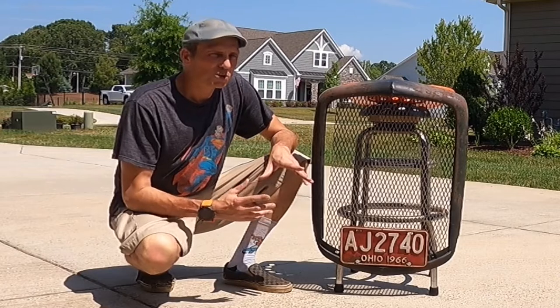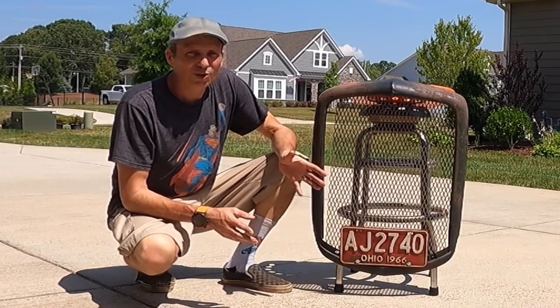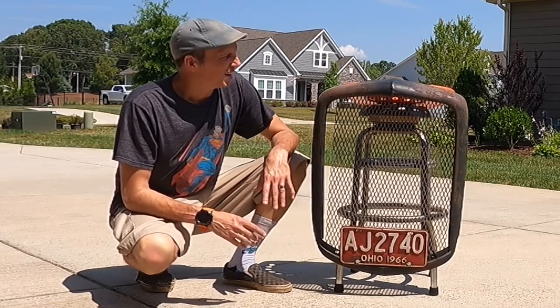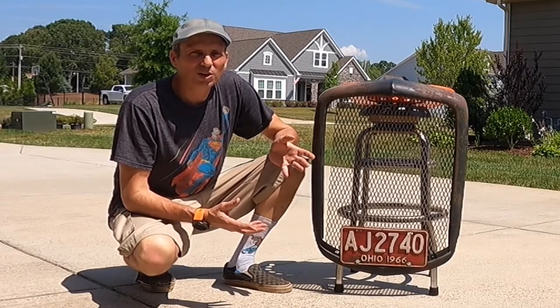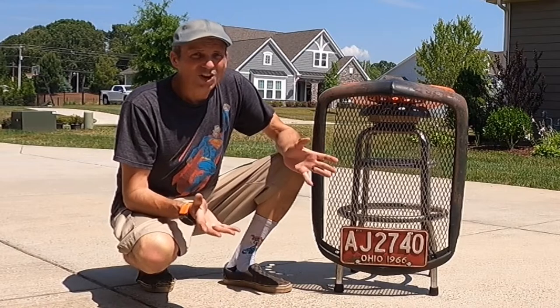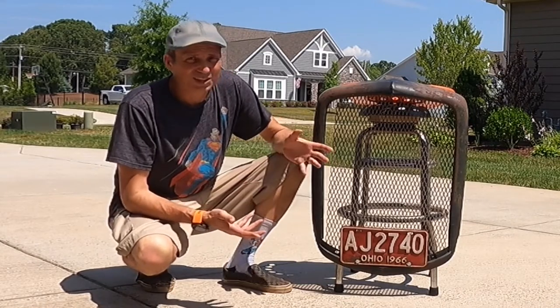I got this grill from a motorcycle swap meet. At the time when I first looked at it, I didn't look at it very close — I just looked at it really quick because I was kind of in a hurry. I thought it was just a bad '32 grill reproduction, and I made them an offer based on that thought. I didn't really expect them to accept it, and they did, so I got it ridiculously cheap.